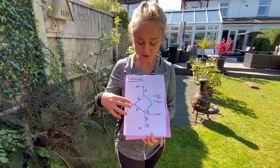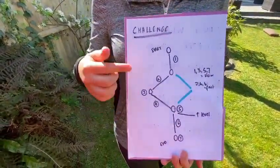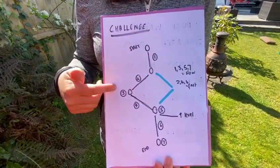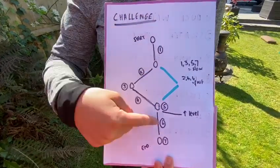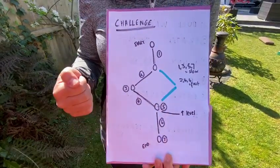Another thing to think about for challenging yourself is your pathway, your levels, and your speed. Here is my example of the pathway of my mini parkour obstacle. I've added in a zigzag and some straights to make it a little bit more difficult for myself, and I've put down where I'm going to be doing the skills.